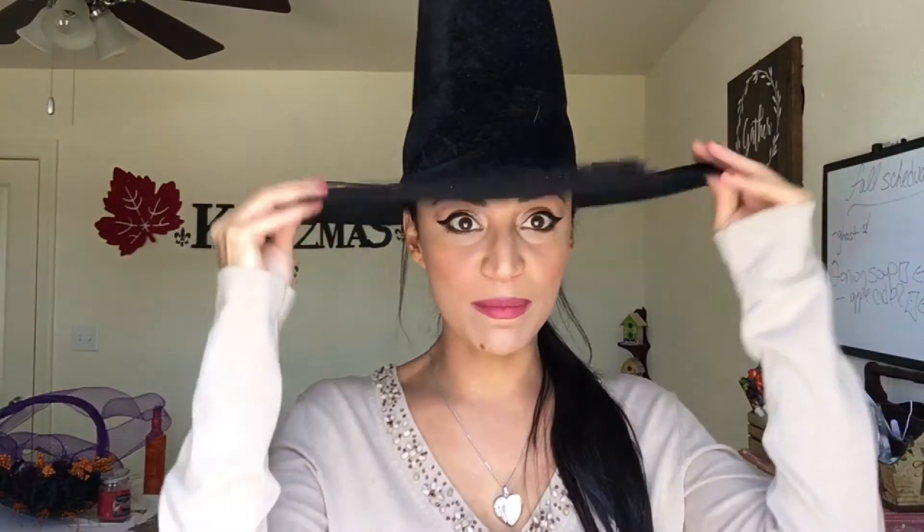Hey everybody, welcome back to Calismas. My name is Miriam and today we're going to show you how to create some fun and exciting centerpieces for your table, Halloween bags for the kids — how to make them exciting and sweet but also healthy. And if you have a little corner in your house you don't know what to do with and you're going to have friends and family come over, why not make that into a little Halloween-y area? Let's get started.